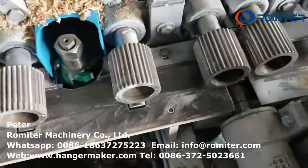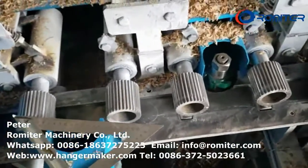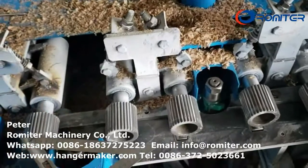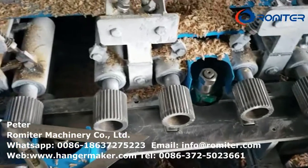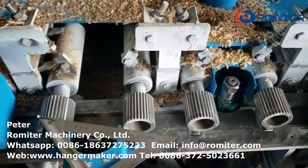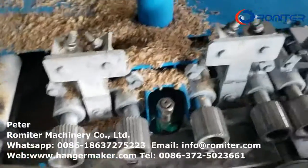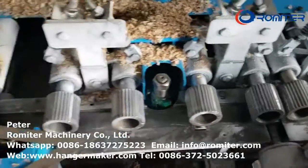This is the shaving machine. During the shaving, you must use one dust collection to suction the sawdust. Because during the shaving, if the sawdust is on the surface of the wood plate, the surface will have a sawdust color damage. So this must have a sawdust collection.